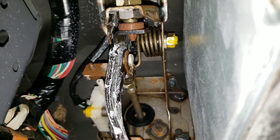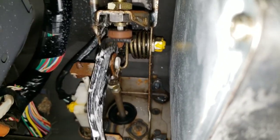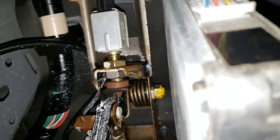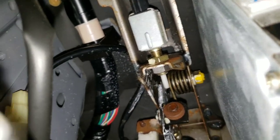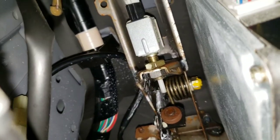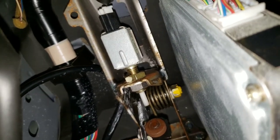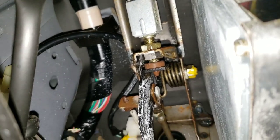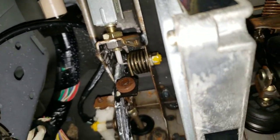Okay, check this out. No more squeak. Let's push it all the way down. See? Pushing it all the way down to the floor. No squeak.